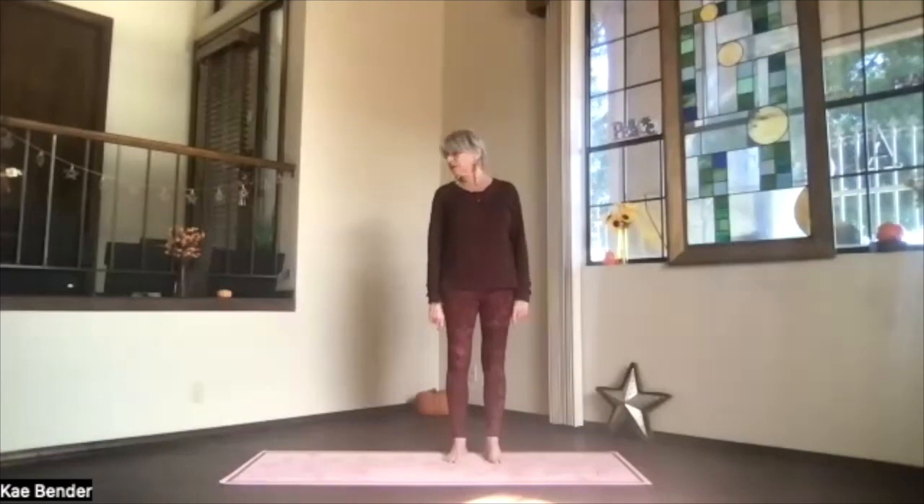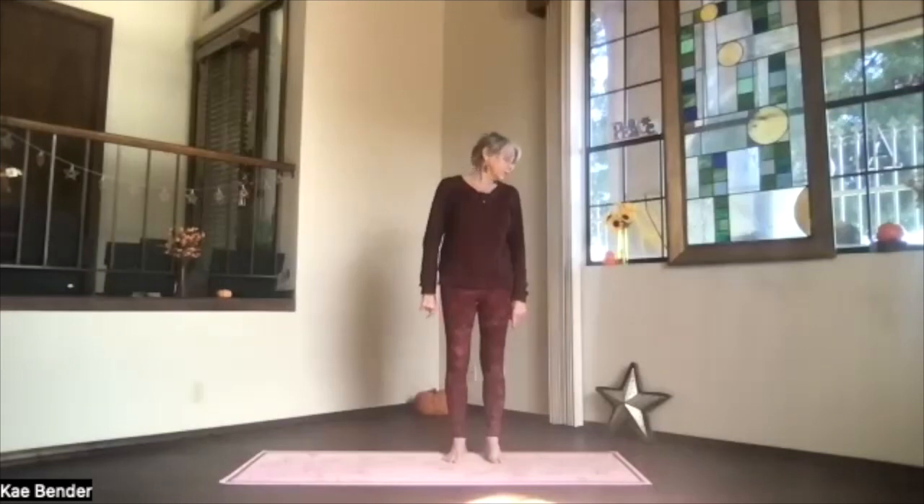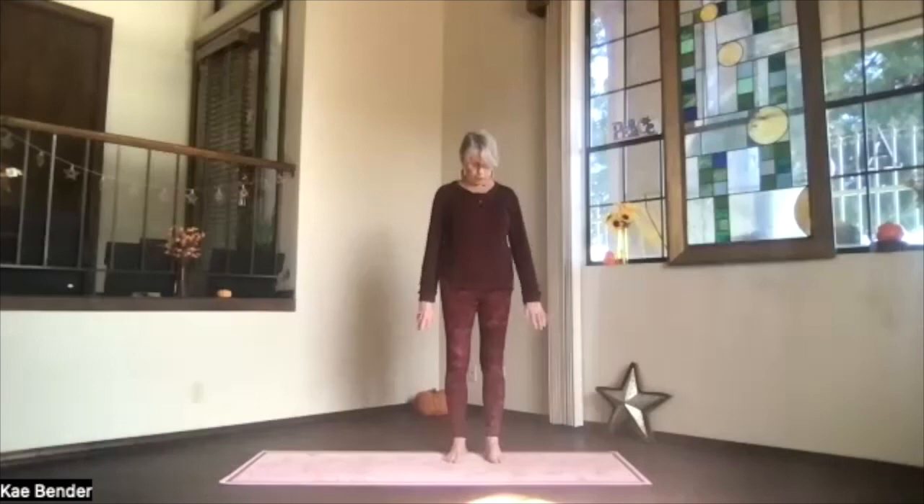Do the same direction again — over to the side, up to the ceiling, look overhead, again to the other side, down toward your shoulder, to the center. One more circle that way, just going at your own pace, all the way around, slowly, making that full circle. And then when you're back at the center, pause.